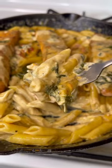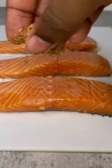Why does everybody hate seafood? I honestly want to know. Anyway, let me show you how I make some creamy Tuscan salmon pasta.